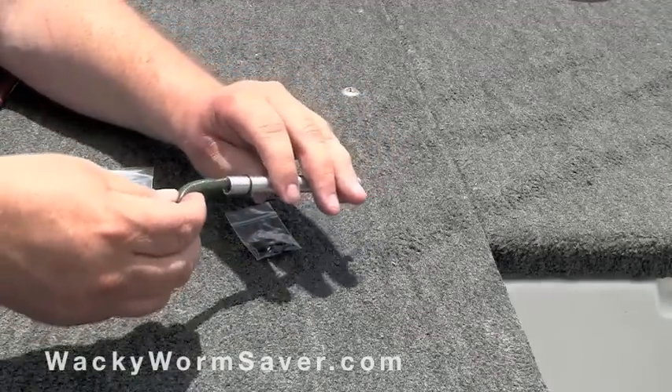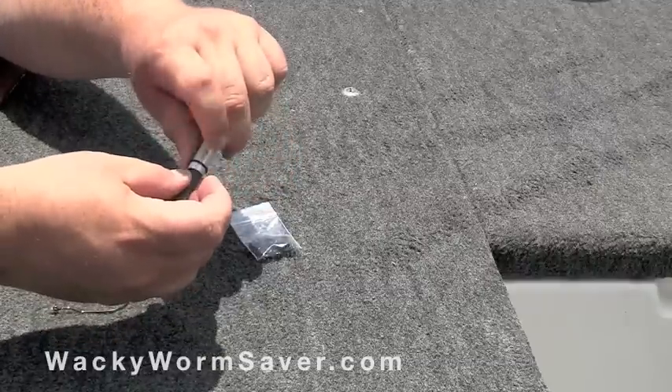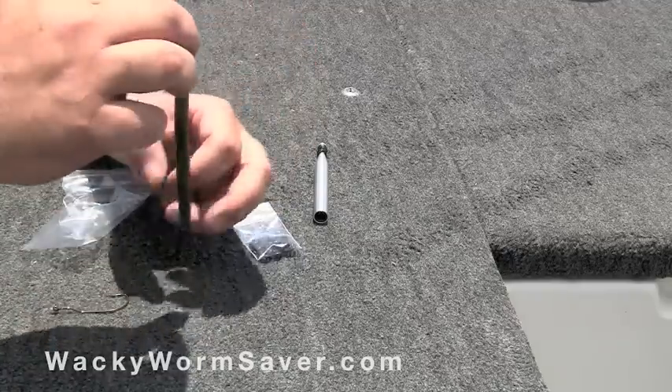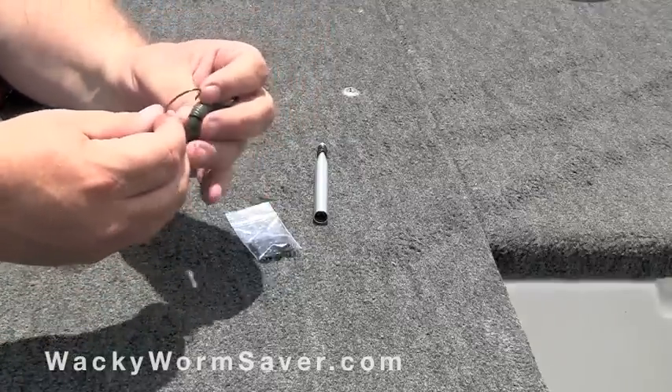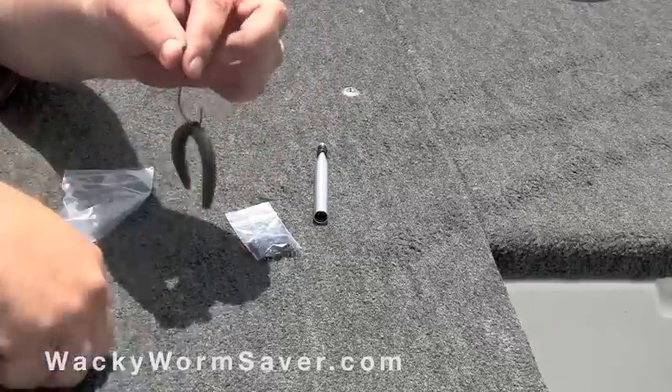Simply insert your plastic bait into the tube to the center point, and then roll the ring down onto your soft plastic bait. Now you're ready to place your hook between the worm and the o-ring. That keeps the worm from ripping when you catch a fish.